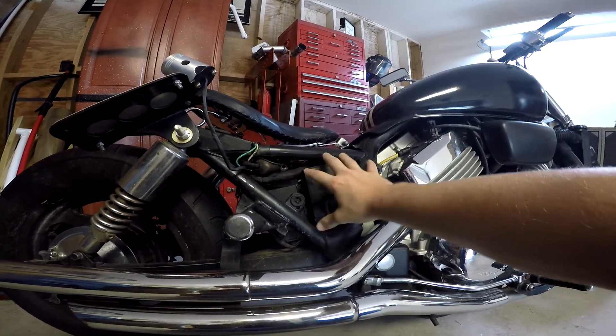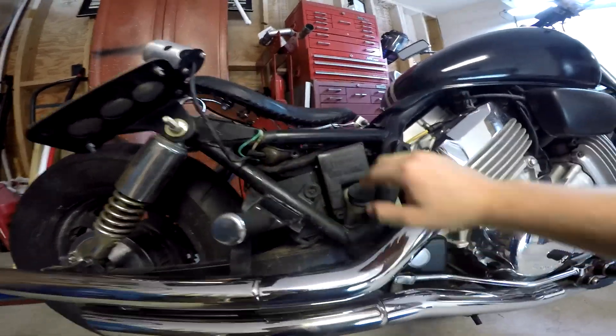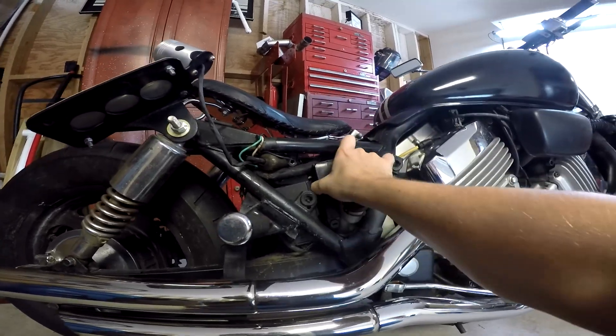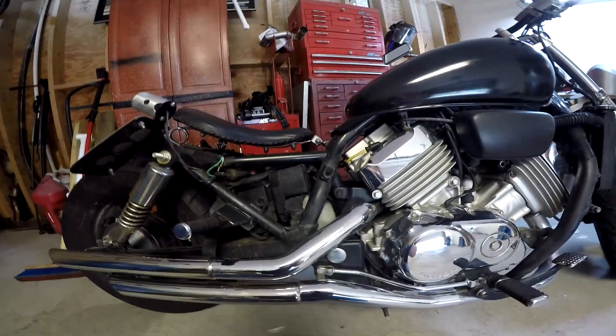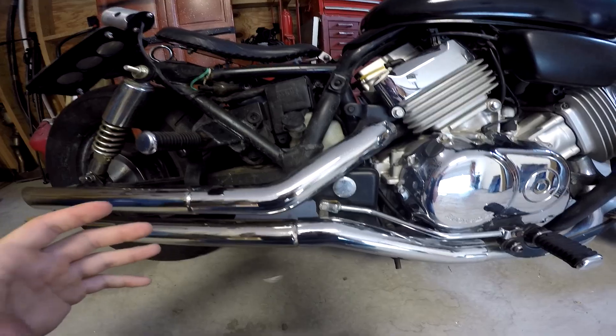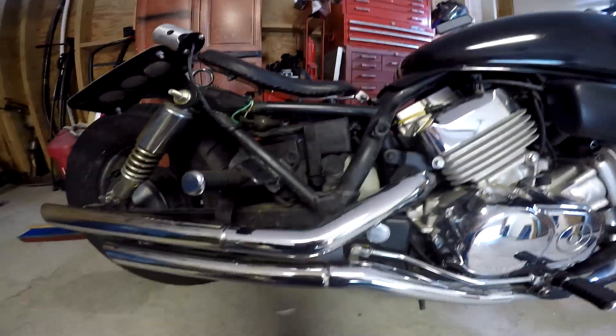I'll also cook up some metal panels to go here and cover up all this stuff — a lot of this plastic, the battery cover, the owner's manual and tool cover — I don't need that anymore, it's empty. What I'll probably do is move all the wiring and put it into a small box, like a battery box, and hide it somewhere in there.